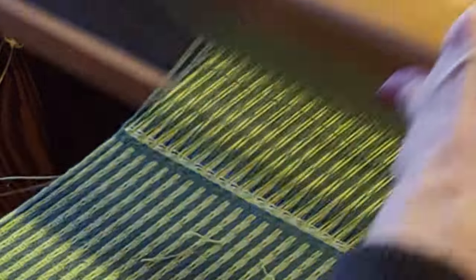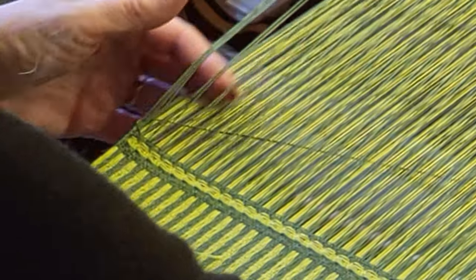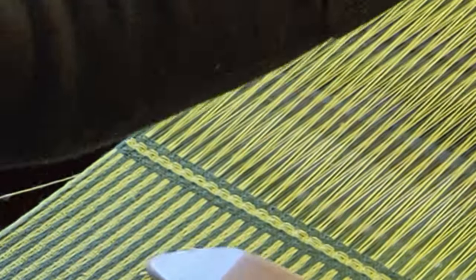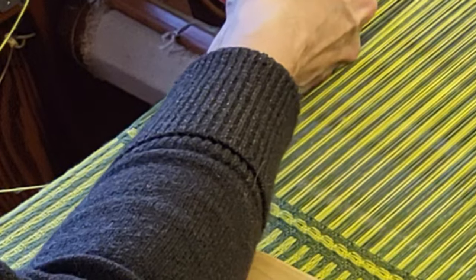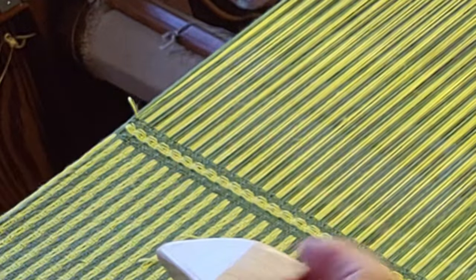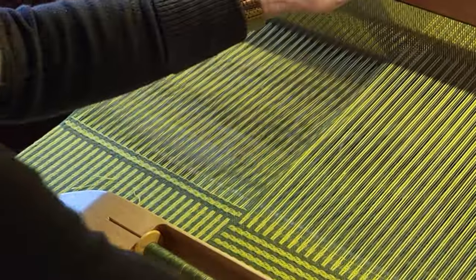So all we have to do is on this last pick, we take it under our dark green threads. Now we're going to weave the dark green, and then when we start weaving the light green we need to bring it back up to the top before we start throwing our first pick. So that does add some complexity, but it's well worth it.